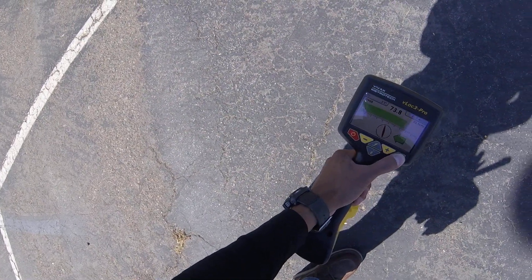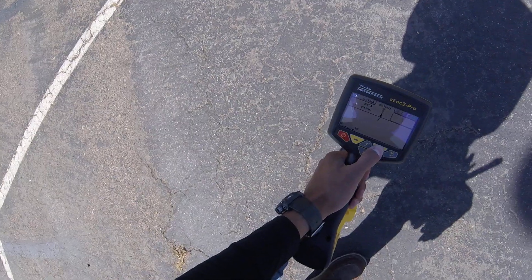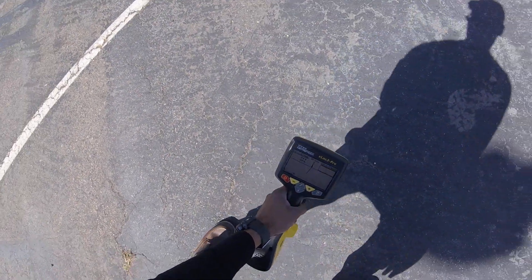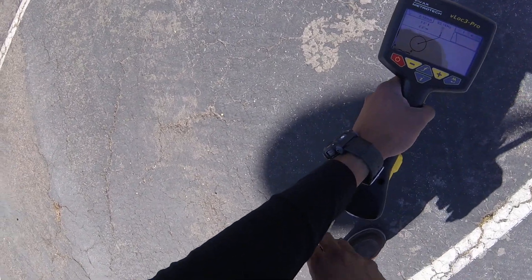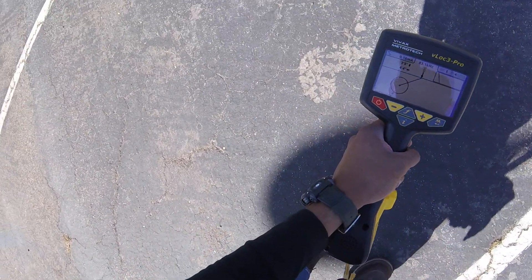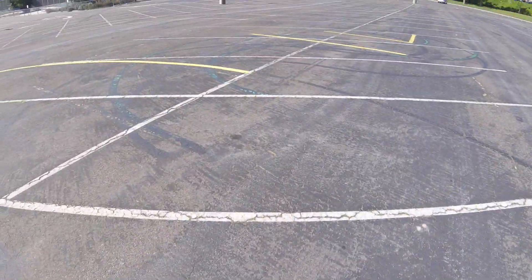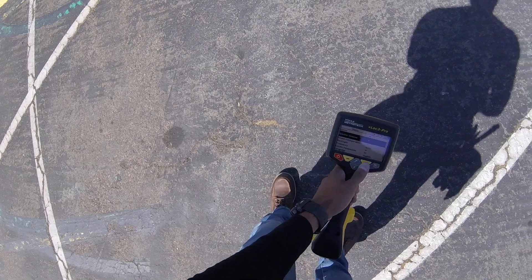Again, I just want to highlight that offset mode, which is really one of the greatest things on any locator out on the market right now — there's nothing else like it. So here it's telling me that the line is four feet four that way, and three foot seven.